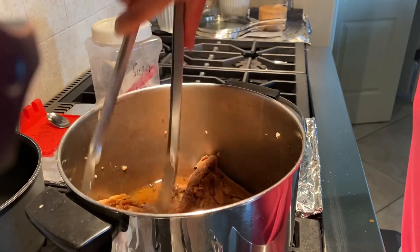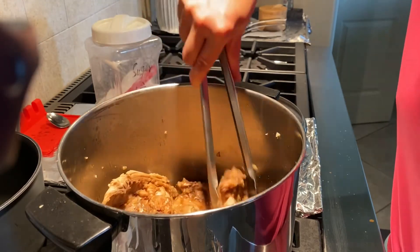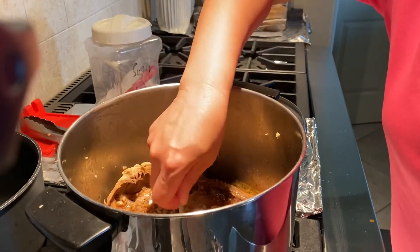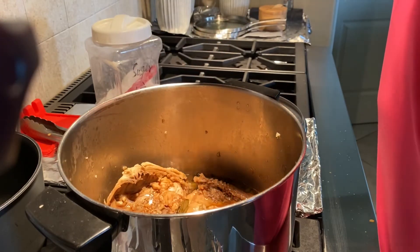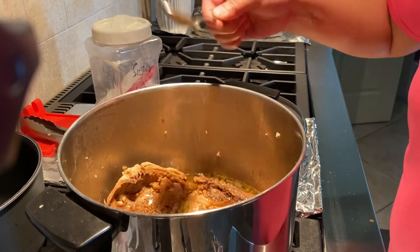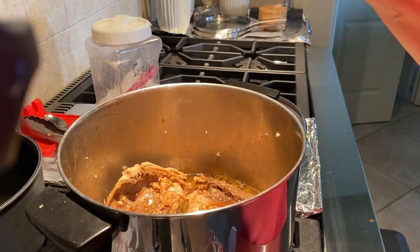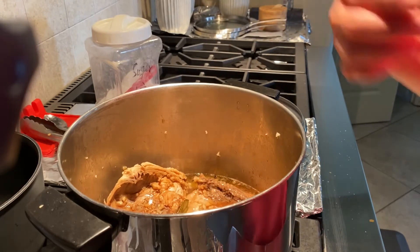When you cook soy sauce, it has a tendency to develop a little tart taste. You need to add a little sugar to adjust the taste. I have about 15 more minutes to go.